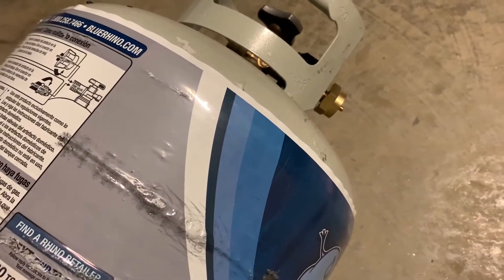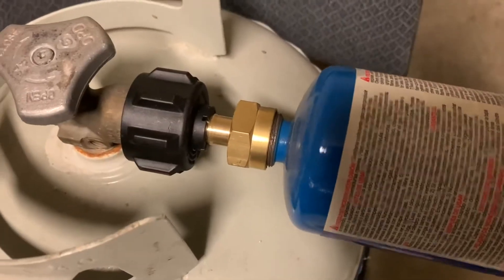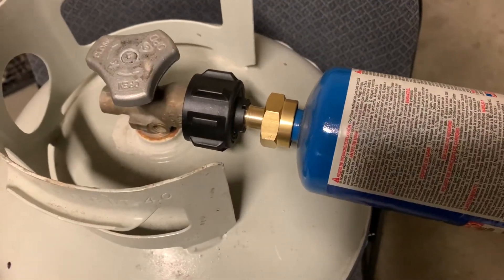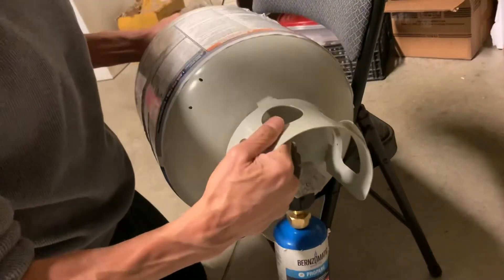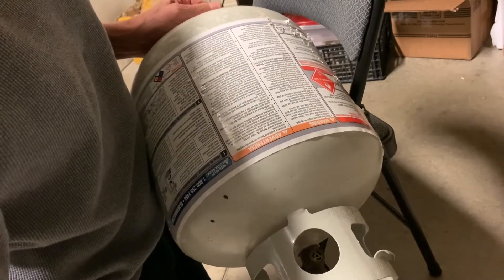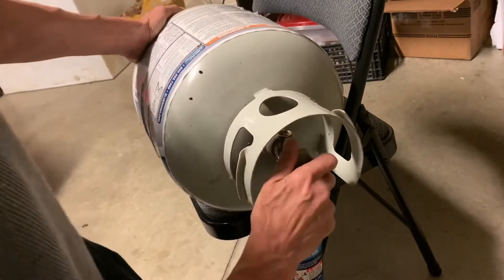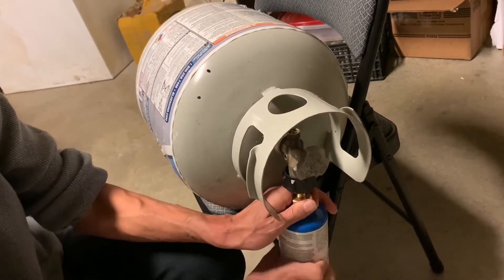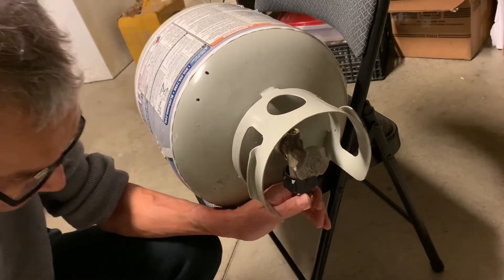I'm going to mount this camera in a stand and weigh the gas using this cheap kitchen scale. I'll connect it up good and tight, then pass gas into it by tilting the cylinder slightly and opening the valve. You heard the gas going in. I'll take it off and weigh it - I only got five grams of gas there, so that's not enough.